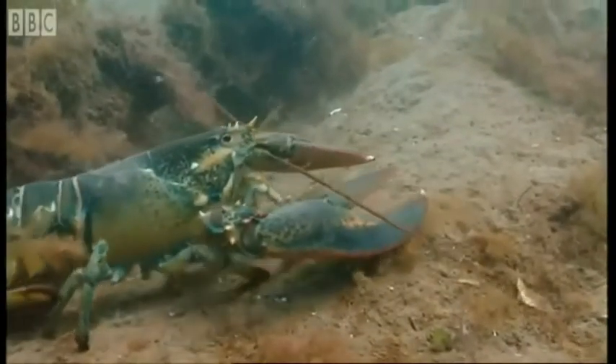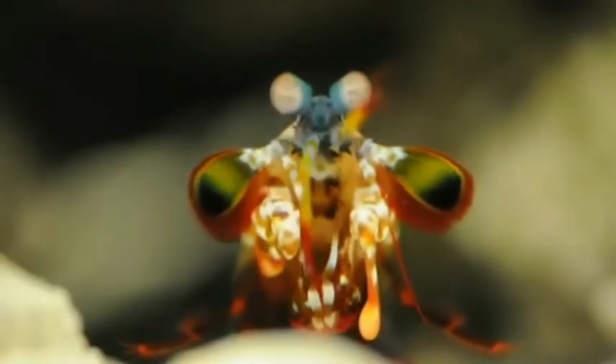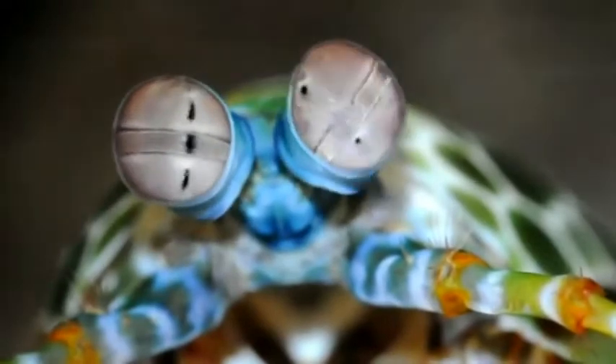In fact, the most advanced eyes in the animal kingdom are the compound eyes of the order Stomatopoda, commonly known as mantis shrimp. These stalked compound eyes are made of thousands of functional units called ommatidia.